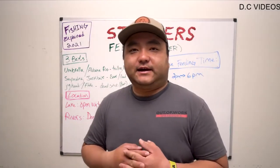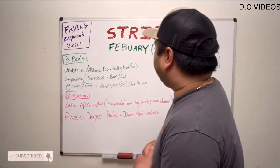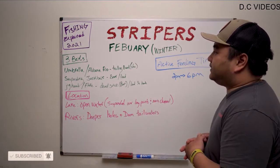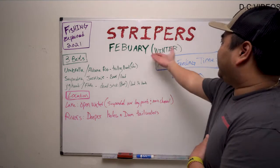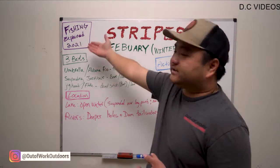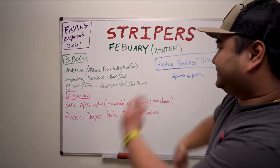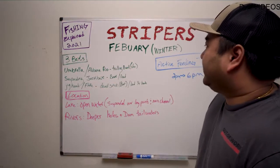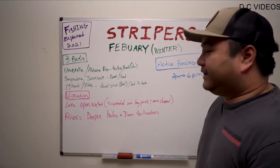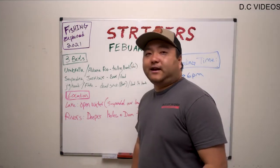Welcome back. Today, due to popular demand, we're going to be covering striper fishing. Right behind me I kind of wrote down a little agenda of what we're going to be covering today — stripers in February, wintertime. It's part of our Fishing Explained 2021 series. We're going to keep it simple. In the wintertime, the more simple you make it, the better off you are. You're not going to have a lot of bites, and switching between a lot of rods is not in the cards.